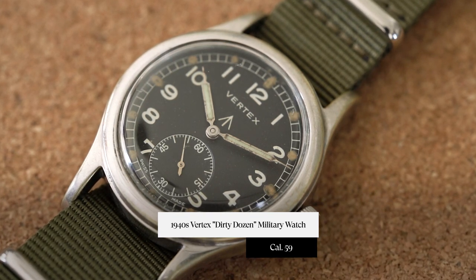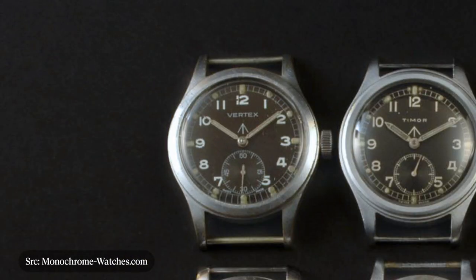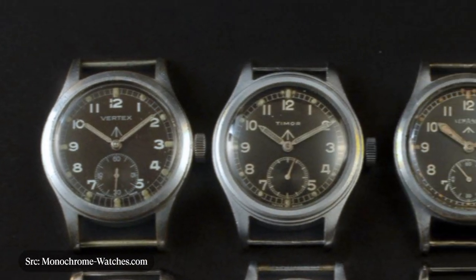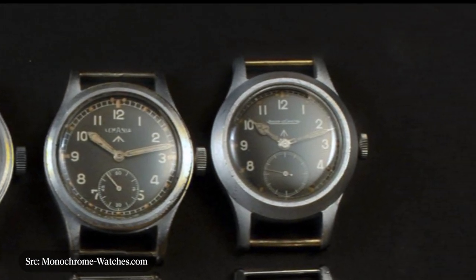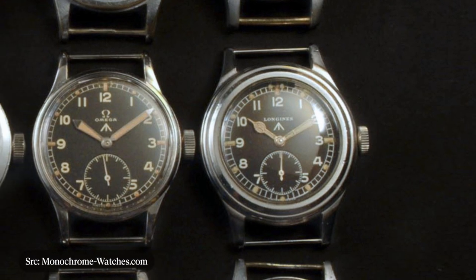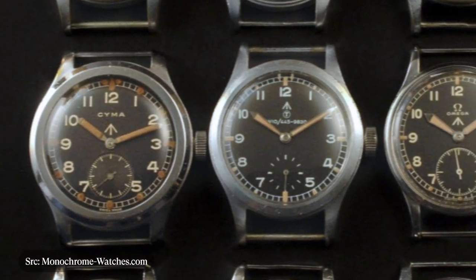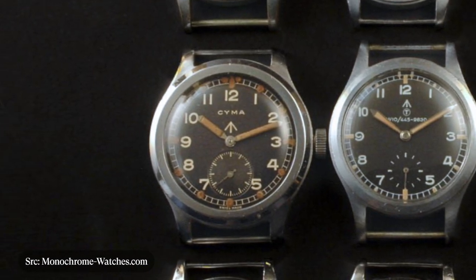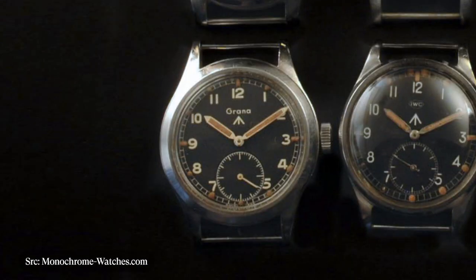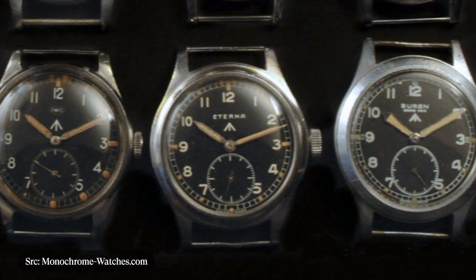For those of you who don't know what the Dirty Dozen are, they are a collection of 12 different watches from 12 different brands commissioned by the Ministry of Defense — the MOD — for the rigors of war, to issue to their army, air force, and navy. The specifications are kind of what you'd expect: they need to be waterproof, have luminous dials, chronometer-level timekeeping, and they have to be rugged enough to survive war.